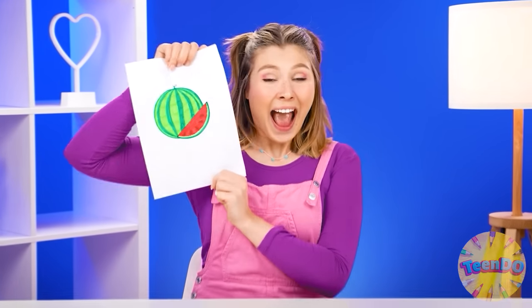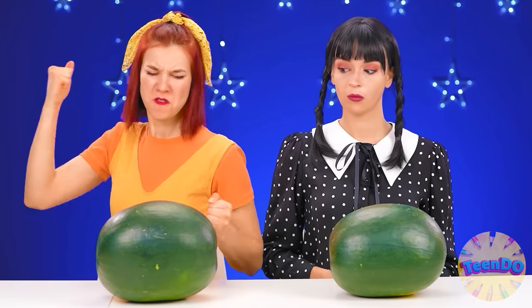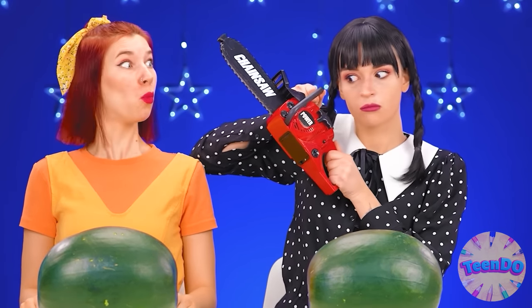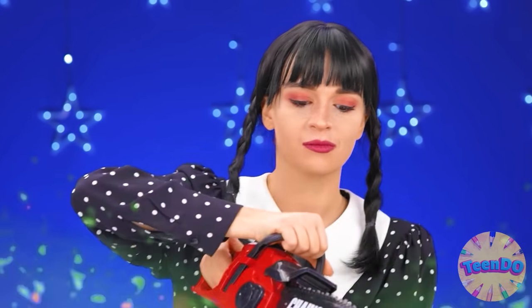The final touch — watermelon. I want a watermelon. So cool and so fat. Maybe with my fist? Maybe like that? No, I need to put all my power there. I can't do it. I'm gonna use a saw. I'll deal with it quickly now. Don't throw your garbage at me. Wednesday, be careful. What a mess. I'm covered in watermelon.